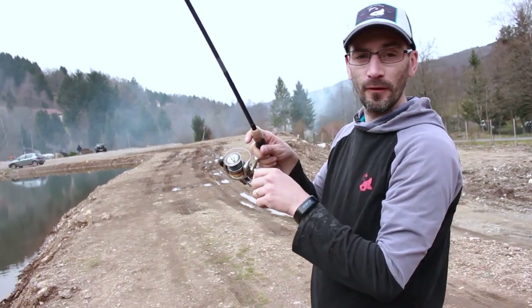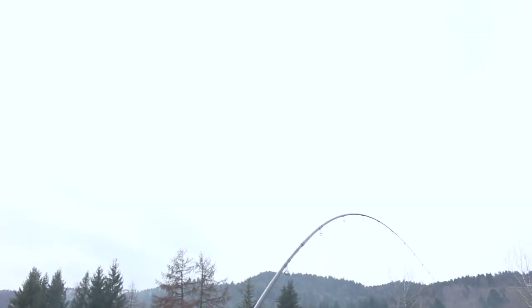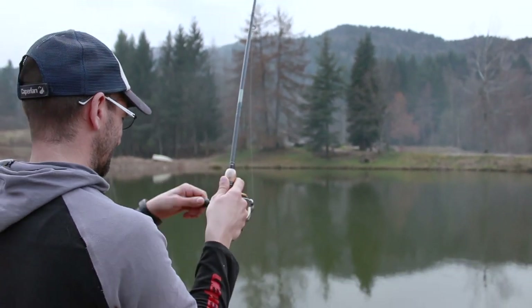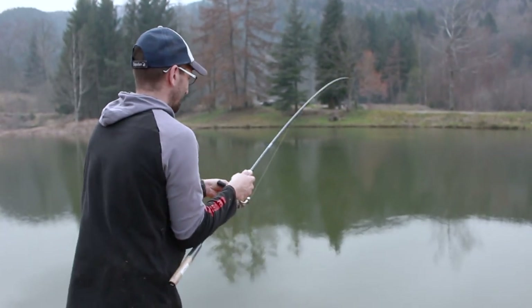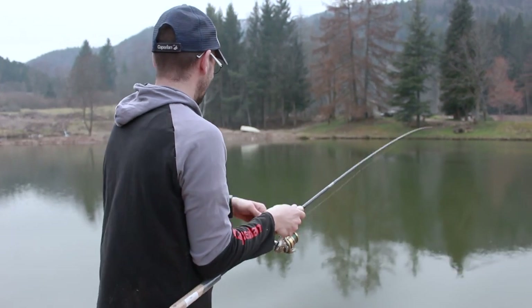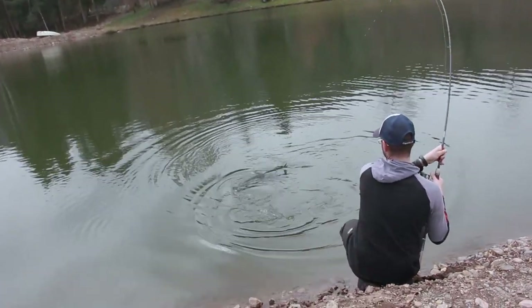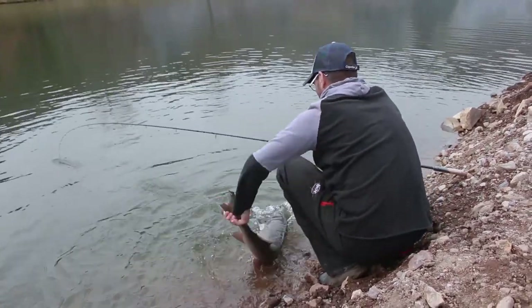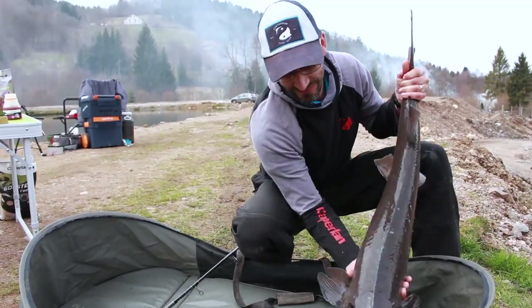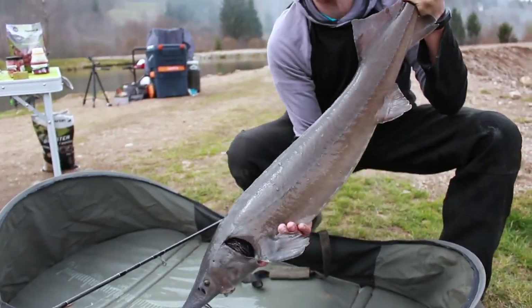They're really down there — we were in the middle of explaining how the groundbaits work, and that's the beauty of live fishing!